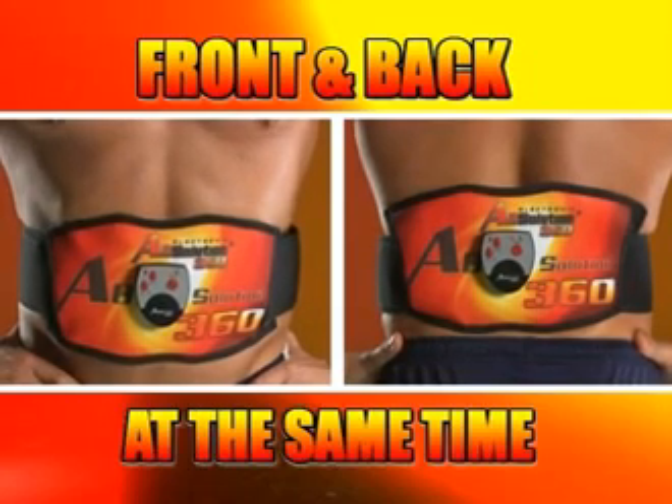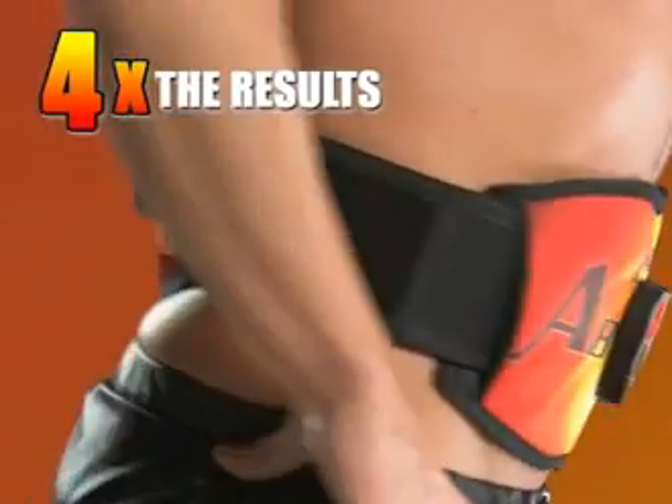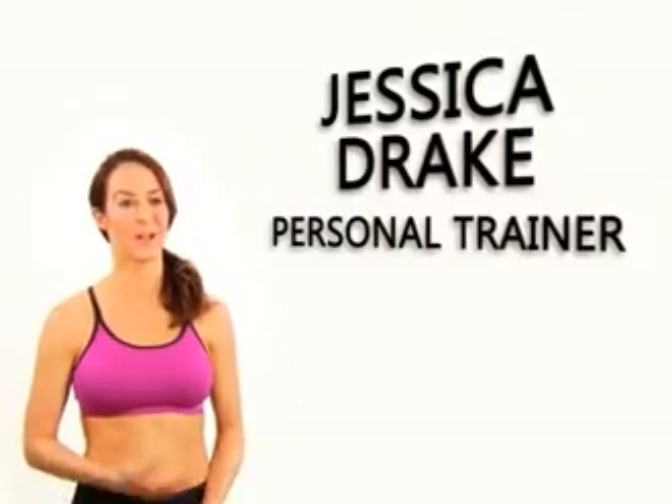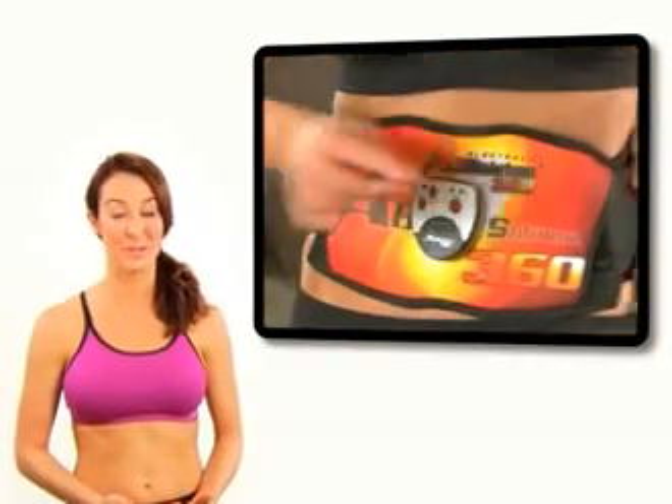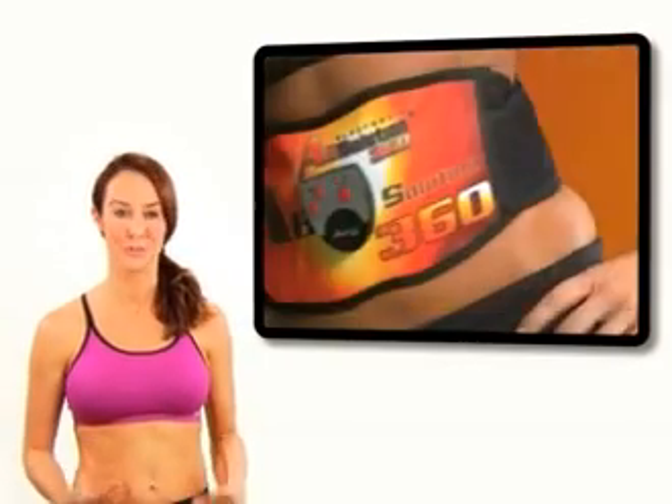Unlike other belts, the Absolution 360 works your front and back muscle groups simultaneously with four pads, giving up to four times the results — toning, sculpting, and tightening faster than ever before. With normal crunches and sit-ups you get tired easily, and if you're not doing it right you could strain your back and do more harm than good. With the Absolution 360, it contracts your muscles much faster than regular crunches, strengthening your core. As a fitness professional, I would highly recommend it to anyone who wants to target and tone specific muscle groups for fast and effective results.